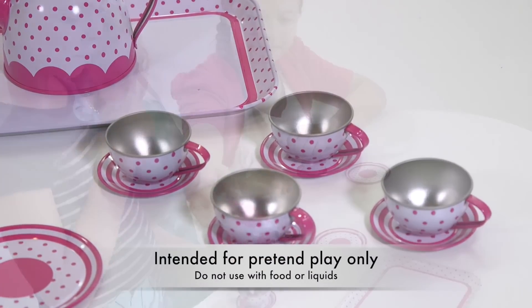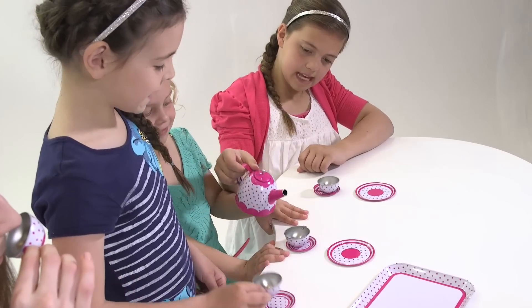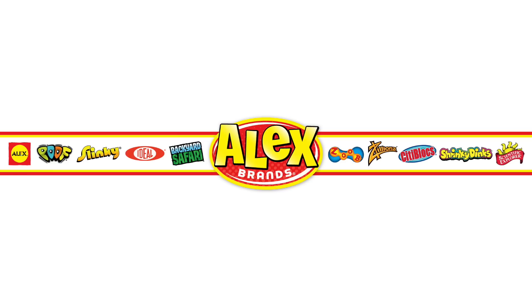This product is intended for pretend play only — do not use with food or liquids. Great for interactive play with your child. Recommended for ages 3 and up. Alex Toys is a part of the Alex Brands family.